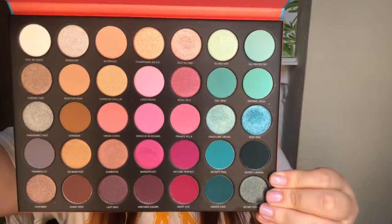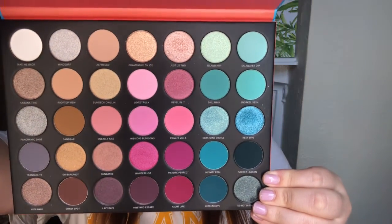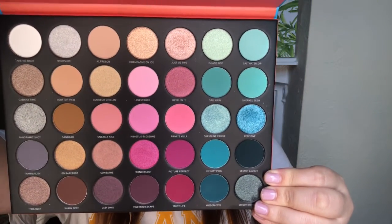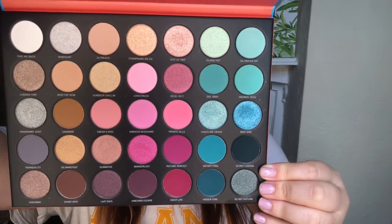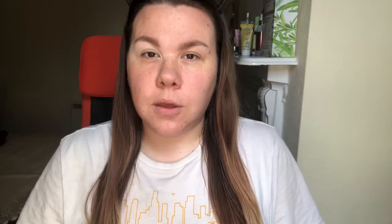So today I'm going to be using the Morphe 35s Sweet Oasis palette. I have used this before — there is a tutorial over on my Instagram — but I wanted to do a YouTube video with it and pick it up again. This is what the palette looks like inside: lots of different colors, you've got blues, pinks, neutrals, and shimmers. So let's see what we can create today — I'm feeling a pink look with this palette.